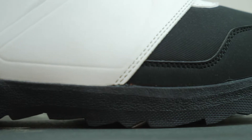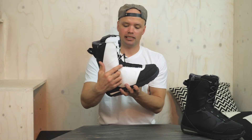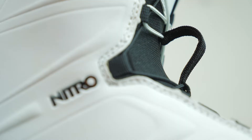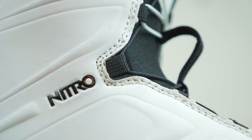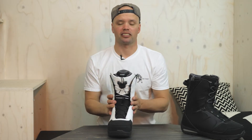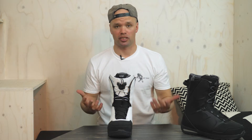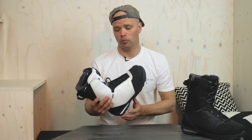It has a nice shell around the whole boot for durability, and also, as you can see, these little inlets with the mesh material. These allow your boot to flex naturally forward without giving you any kind of extra bulk build-up, which creates pressure points within your binding and an uncomfortable ride. So you get a nice natural fit when you're walking and also when you're snowboarding.